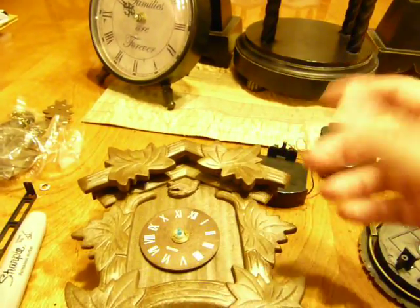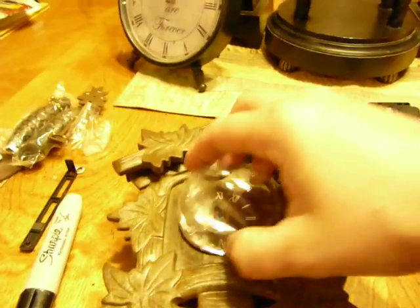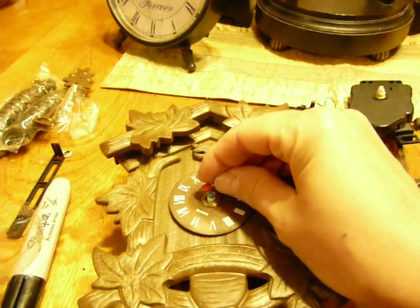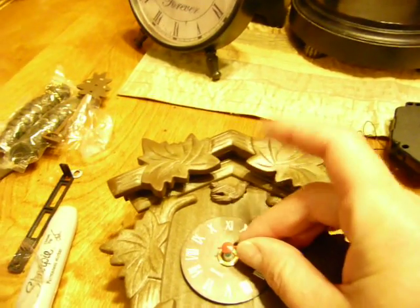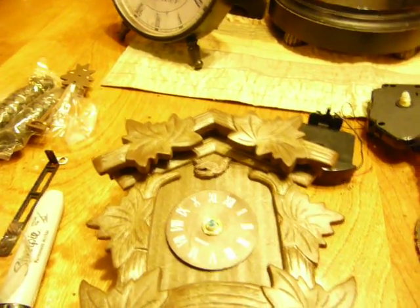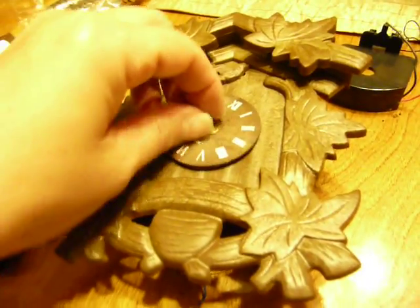This one didn't have a cover over the hands — it just came with this little plastic cover. So basically the hands were on it like that. You just pull off the hands carefully so you don't bend them. I actually had broken one repairing it — this was the one that was on mine that I had broken.